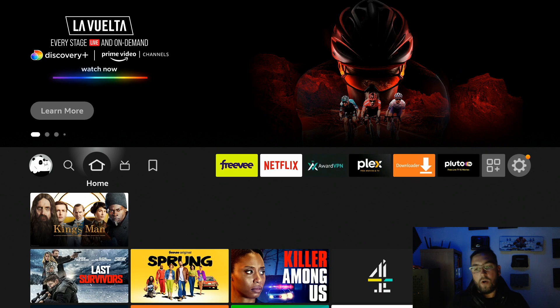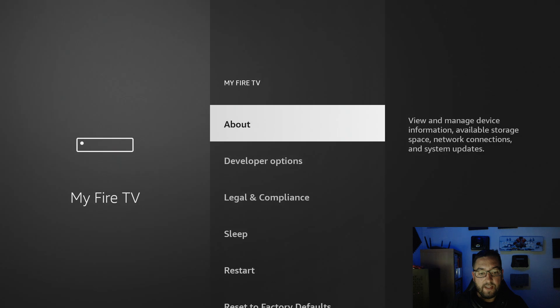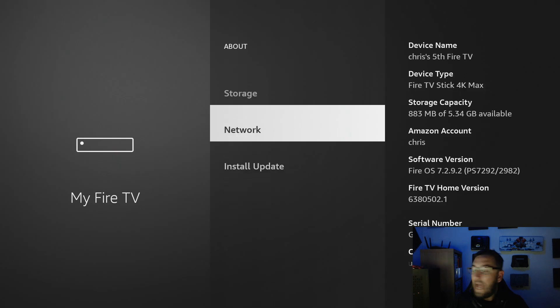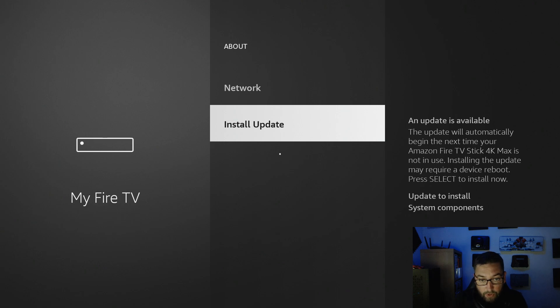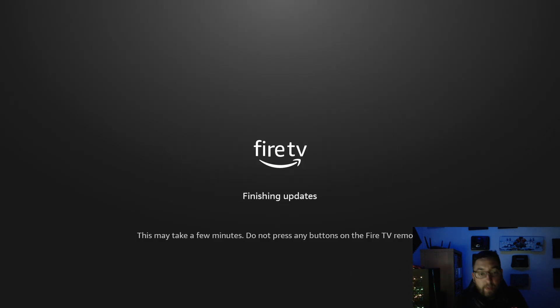The last tip is a personal opinion: go to Settings, My Fire TV, About, and make sure your Fire Stick is fully updated. There are patches and fixes that keep your Fire Stick up to date. If for any reason you shouldn't update your Fire Stick, you'll hear it first on this YouTube channel. Currently, when I'm making this video, it's very safe to update — get all the great new features on your Fire Stick.